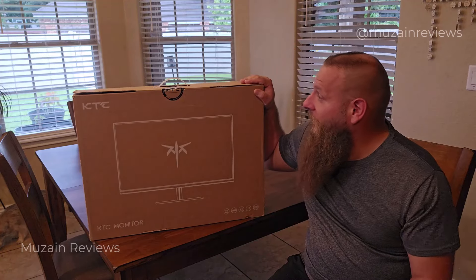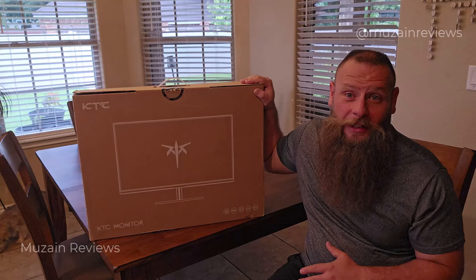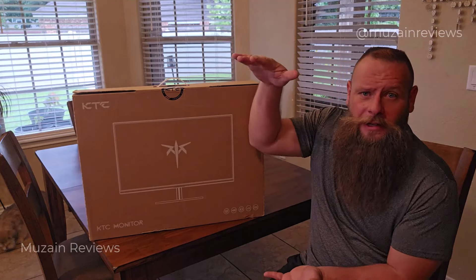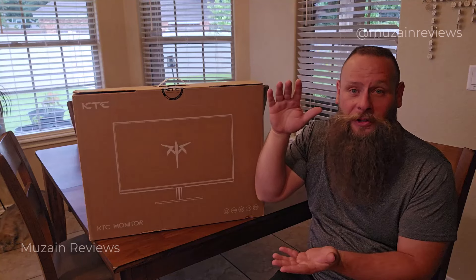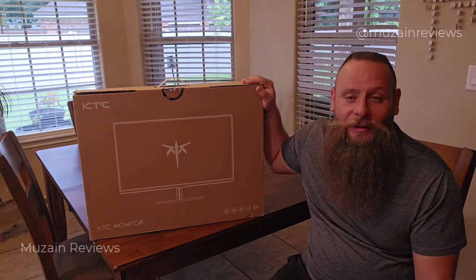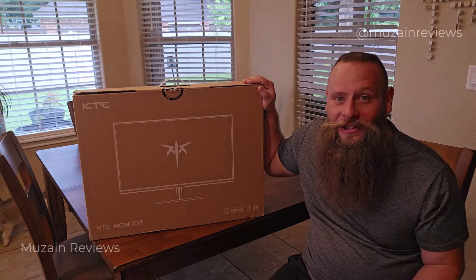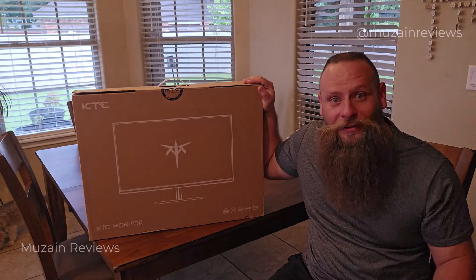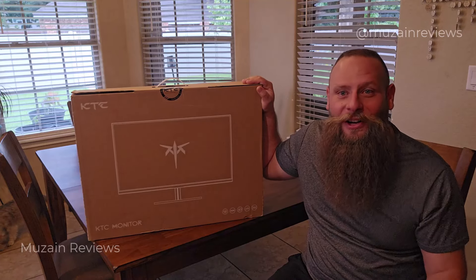It's got an audio jack, it's got an HDMI jack, and the whole monitor also has a full tilt capability to make sure you're at a premium viewing range. We're going to open this up, take a look at all the features, get it set up for use, and try it out with some video games as well as office use.